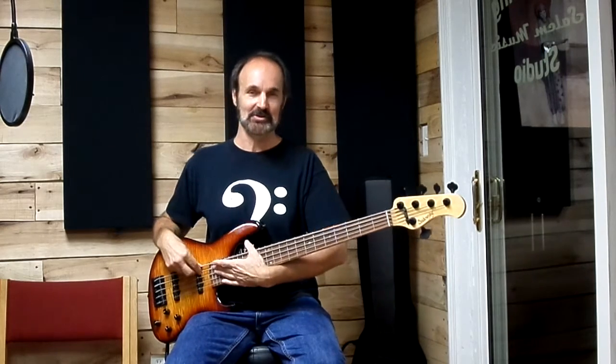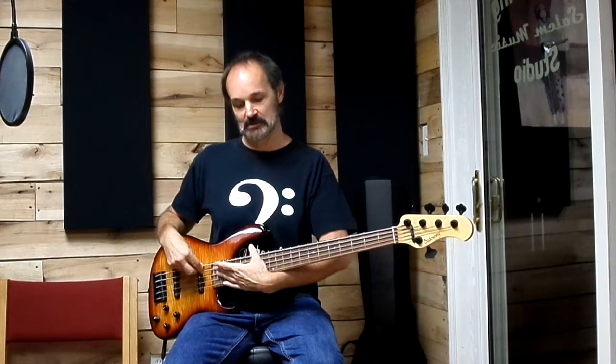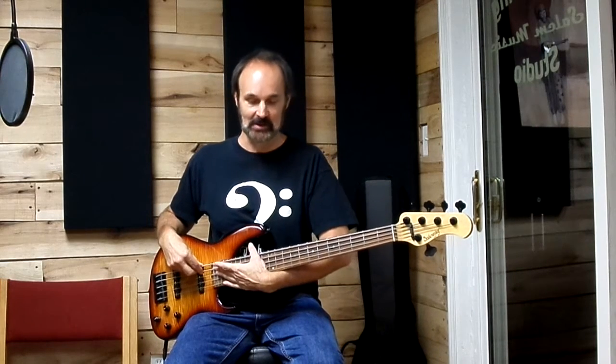Hey everybody, this is Ken Simons, bass teacher and sales and operations manager here at Salem Music and Salem Academy Music. Thank you for tuning in and don't forget to subscribe to our channel by clicking the link below. Today we're just going to have some fun and talk about bass gear.